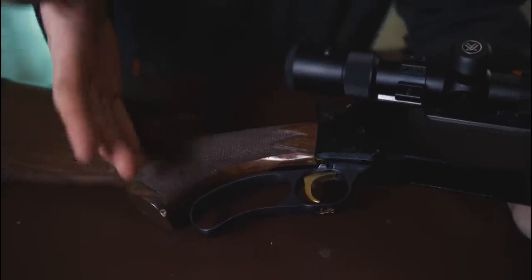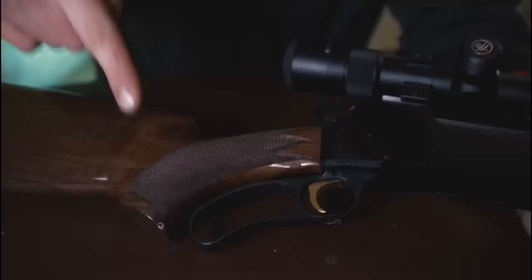The actual lever design of this — this is the pistol grip edition; you can also get a straight hand. One of my favourites is they also do a laminate with a satin silver finish action. That's wicked, but that's not what I have to show you today.